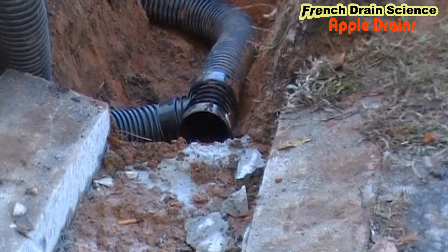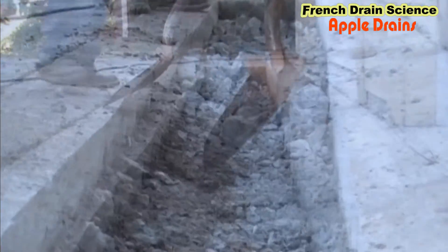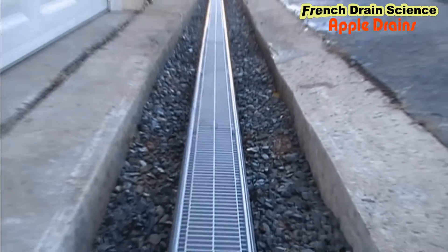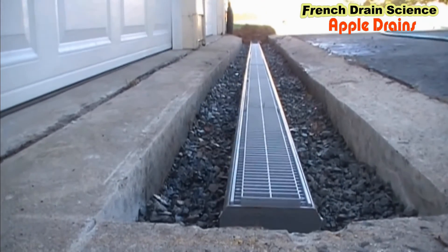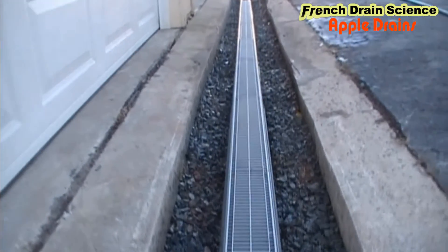Now you're looking at the discharge of the channel drain where it exits. We've got the bulk of the concrete removed, with a little bit of rubble left that we'll clean up. We've laid out our channel drain surrounded by gravel to give it a good base, and next we're going to start pouring the concrete.